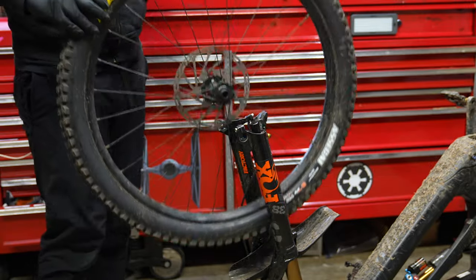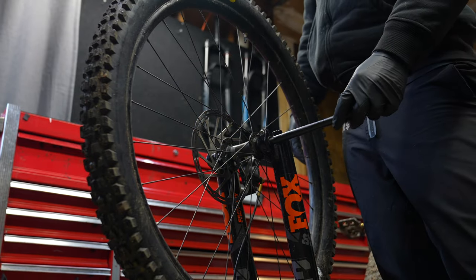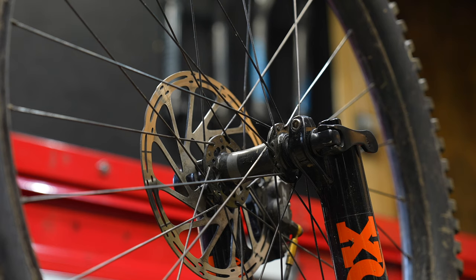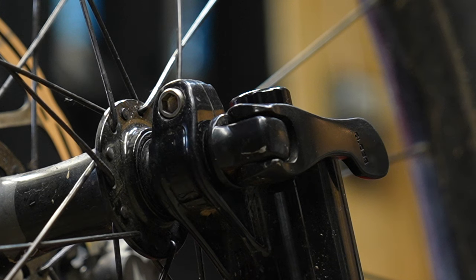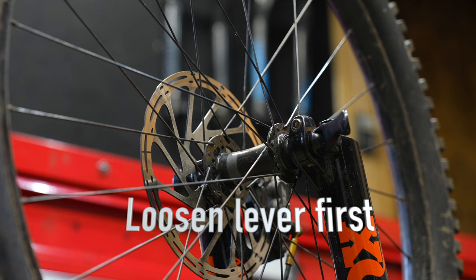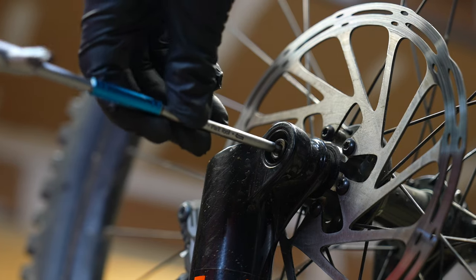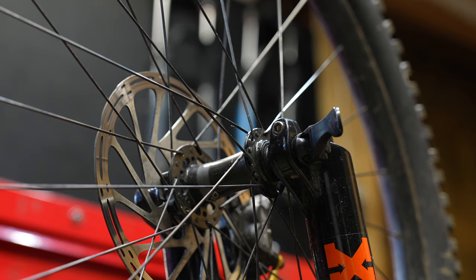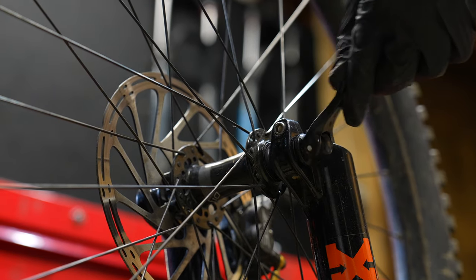Pop the wheel back in the fork, put the axle in. To my knowledge, all Fox 38s have this quick release lever. Tighten that down — good and tight but not too tight. If it's in an incorrect position, go to the back side of the fork or the axle and turn the four millimeter nut bolt inside the axle. This will allow you to get different angles of the quick release lever.